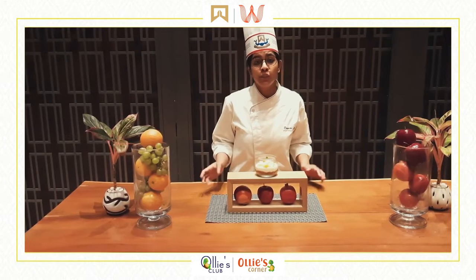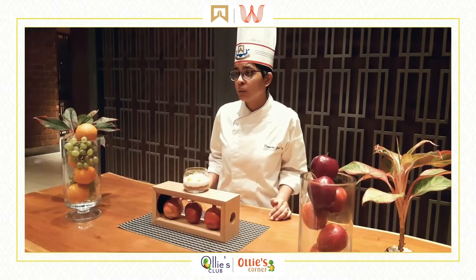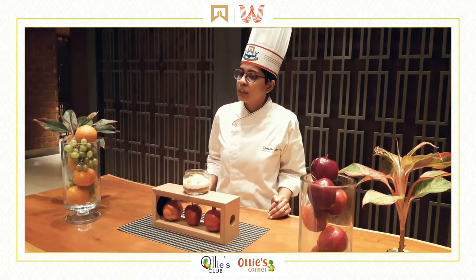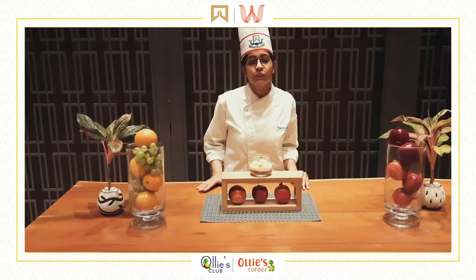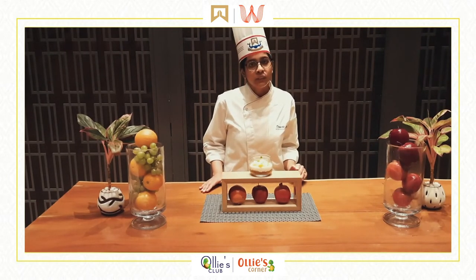I hope all of you have enjoyed seeing the recipe of a no-bake mango cheesecake and I hope that you are all going to try this out soon. Next, what I have for you all is something again with fruit — it's called fruit art. That is going to be our next session. Stay tuned.